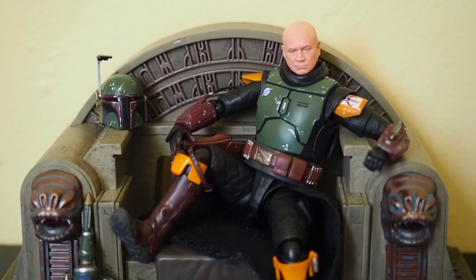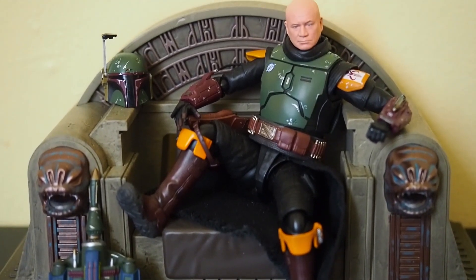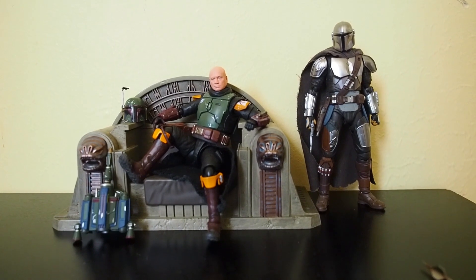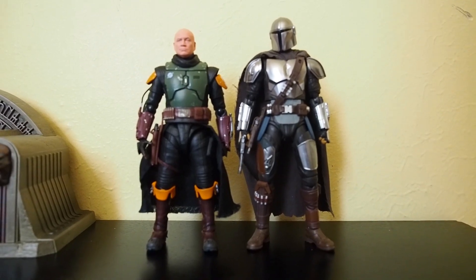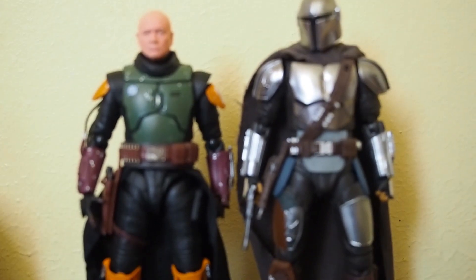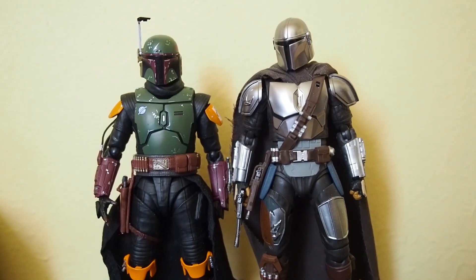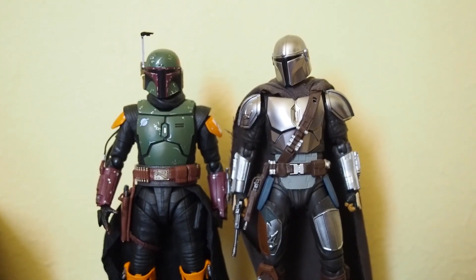Let's take a closer look at Boba while he's on the throne. Before I go further, here's what the Mandalorian looks like next to him — both are S.H. Figuarts. Here's how tall Boba is standing next to Mandalorian, without the helmet and then with the helmet on.